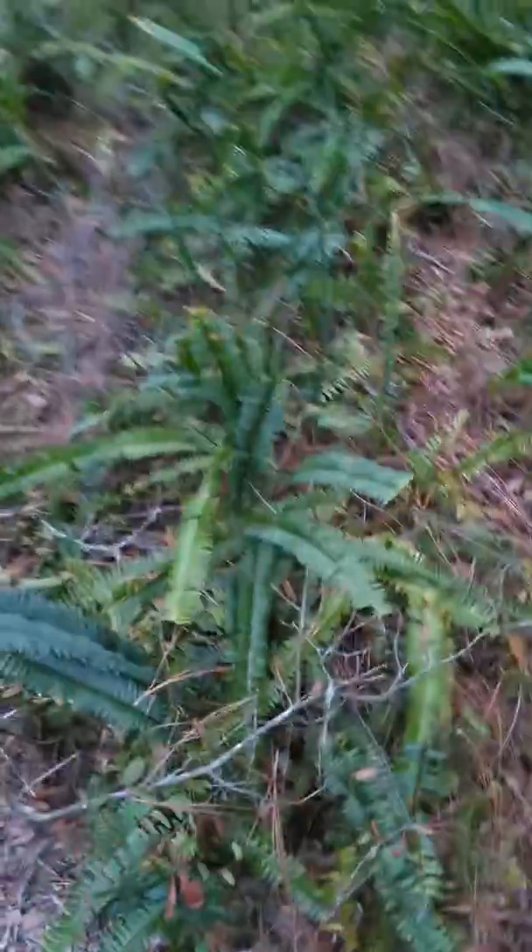You got your ferns here. You can dig up the ferns and eat the tubers. Sometimes they're hard to find, but this is a big cluster of them. The tubers have minerals and water in them.